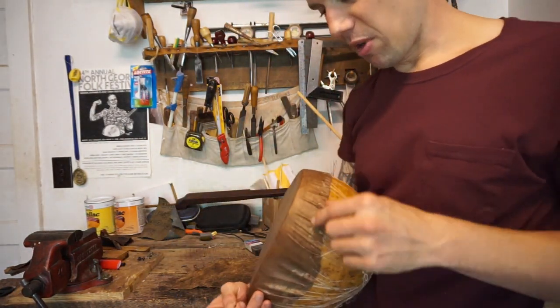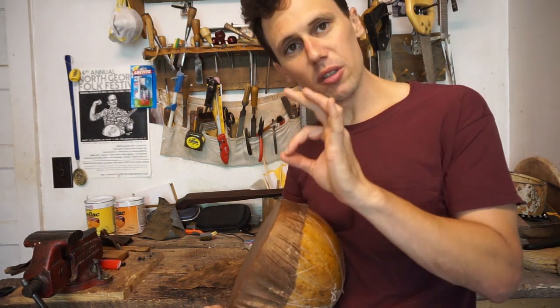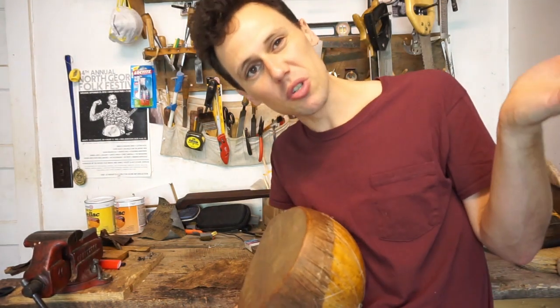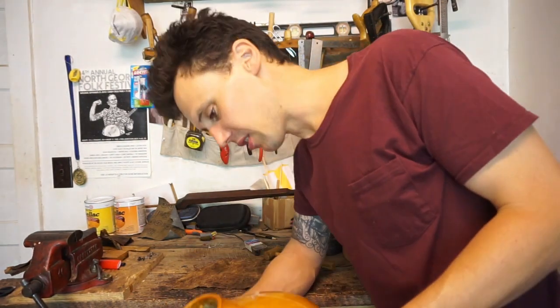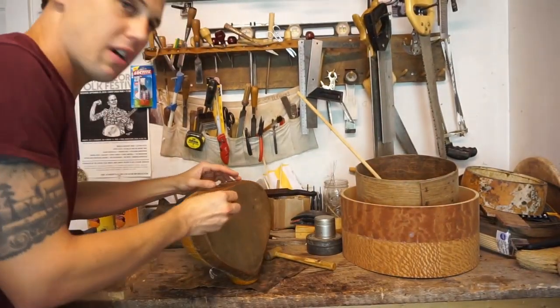Since this is an early build, normally I would take a tape measure and mark out where I want each tack to make it look nice, like on a tack head minstrel-style banjo. But on something like this I'm just going to eyeball it.